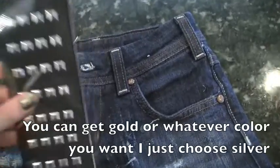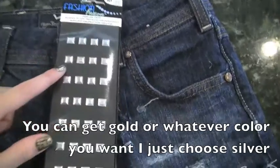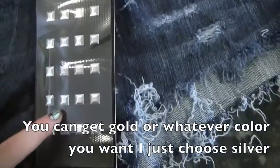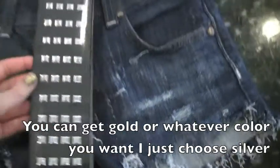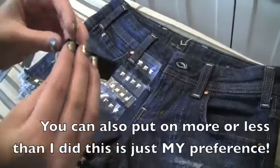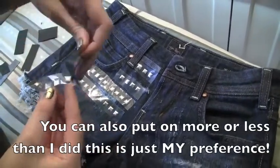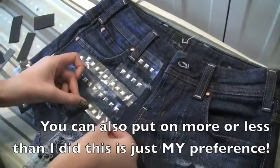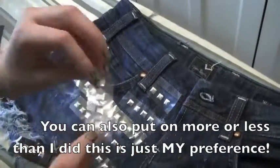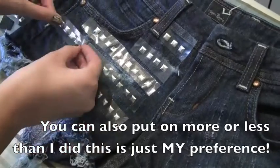So here's what I decided my finished product would be. Now it's time to start the studding. This is my pack of 40 studs that I got — these are just iron-on studs from Michaels, and this pack is about $3. So go ahead and read all the instructions, but basically go ahead and make your pattern. I don't really know how to describe this pattern, but this is what I'm doing for mine.